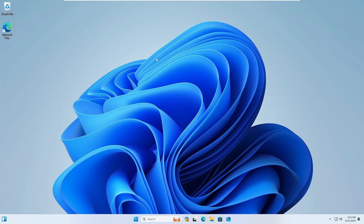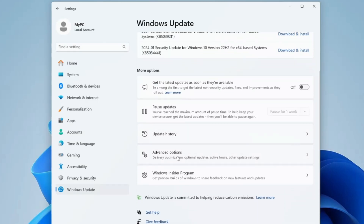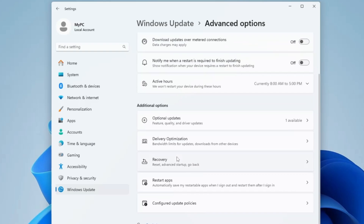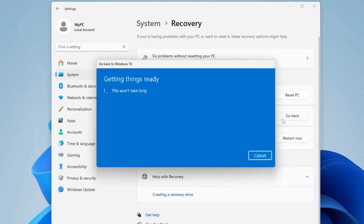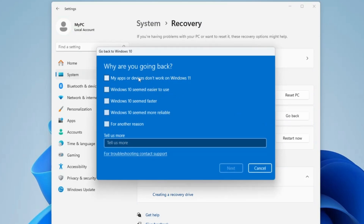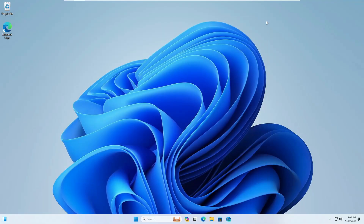If you're not happy with Windows 11 and want to switch back to Windows 10, right-click the Windows icon, click Settings, go to Windows Update from the left menu, scroll down and click Advanced Options, then click Recovery. You'll see a 'Go back' option which says 'If this version isn't working, try going back to Windows 10.' Click Go Back, answer the questions prompted, and you'll be returned to Windows 10.